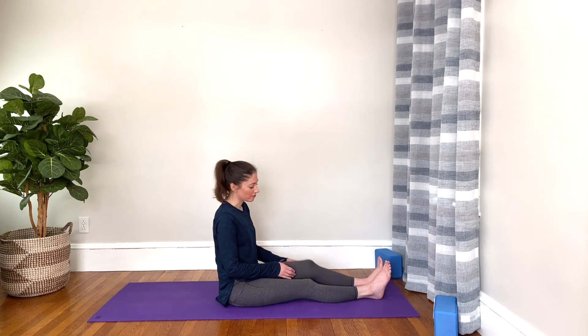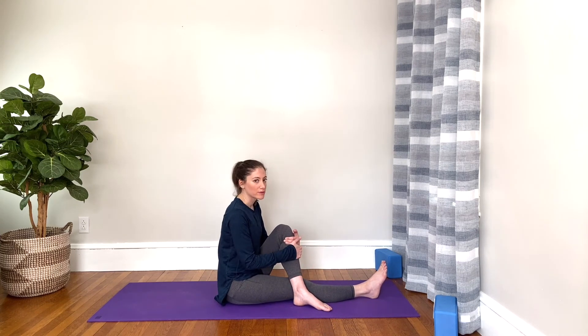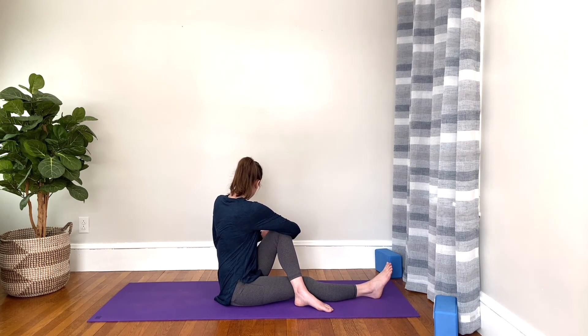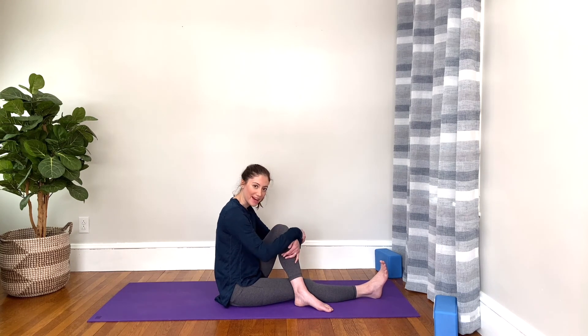Unwind and come back to center, straighten the right leg, and we'll do the other side. Bend into the left foot — you can keep that knee right to the inside of the other knee, or cross it all the way over to the opposite side. Inhale, sit up tall. Exhale, twist yourself over to the left and hug that knee in. Maybe you want to bring the left hand behind you — it gives you a little kickstand to stand up tall. Inhale, reach your head to the sky, and exhale, move just a little bit deeper into your twist. Then come back to center.